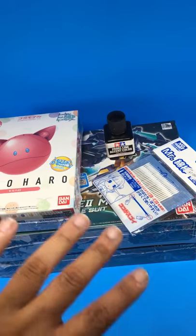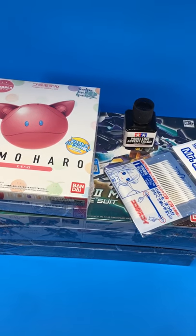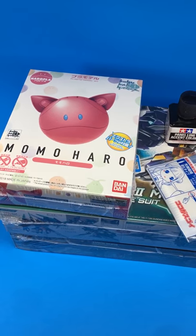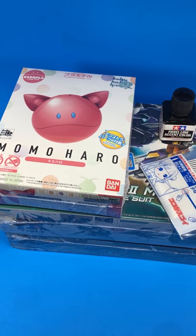What you guys are looking at are recent pickups. A couple of them, or most of them, are from Gundam Labs Hobby over in Hayward, which I frequent — not as much as Tattoo Hobby, but I do frequent Gundam Labs Hobby.